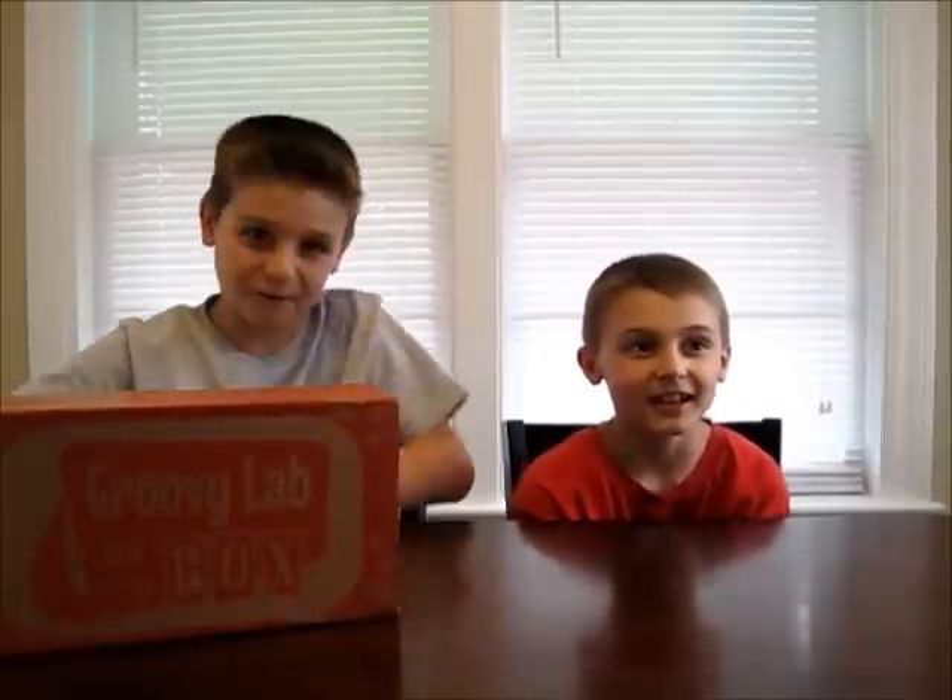Today I'm going to unbox my first Groovy Lab in a Box. Groovy Lab in a Box is a subscription box that you can get mailed to your house every single month. I'm super excited over this. Let's open it.